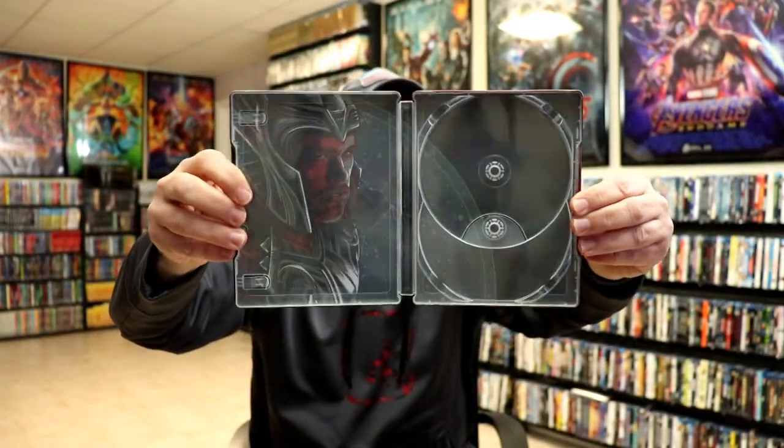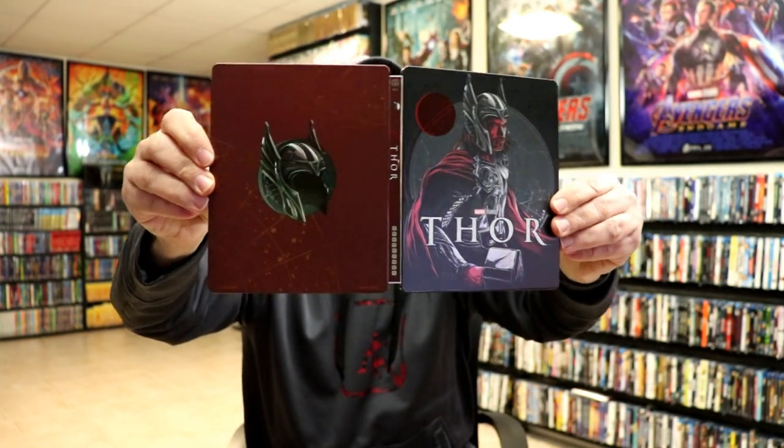Overall, it's a really nice release from Mondo. I'm going ahead and placing this Steelbook inside a protective bag. This bag will help keep the Steelbook from getting scuffed up on the shelf up against the other Steelbooks.